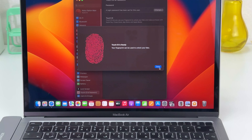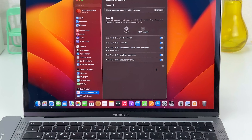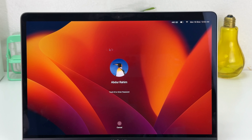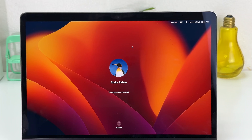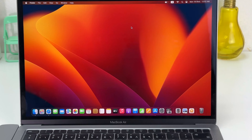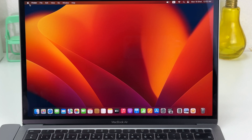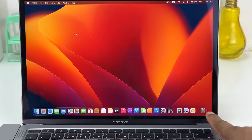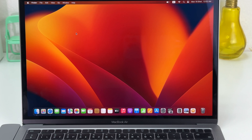After it's recognized successfully, we can see it says Touch ID is ready. I'm going to click Done. Now I have successfully registered Touch ID in my MacBook Air M1. I'll lock my MacBook and then use my registered finger to unlock it — and it unlocks very fast.